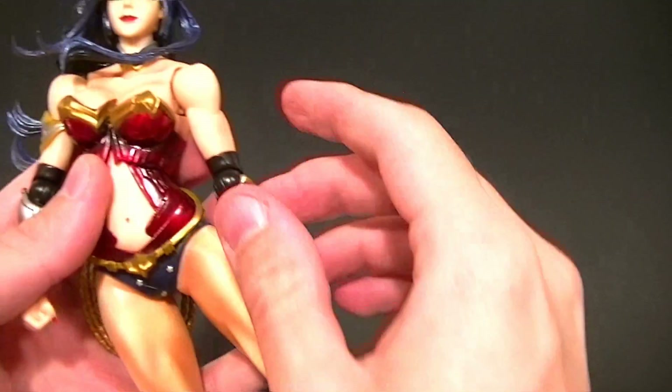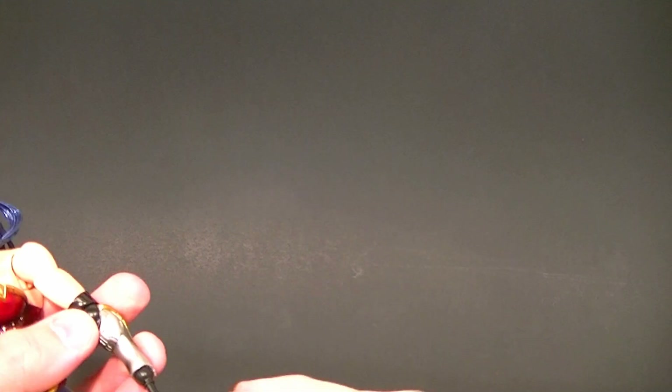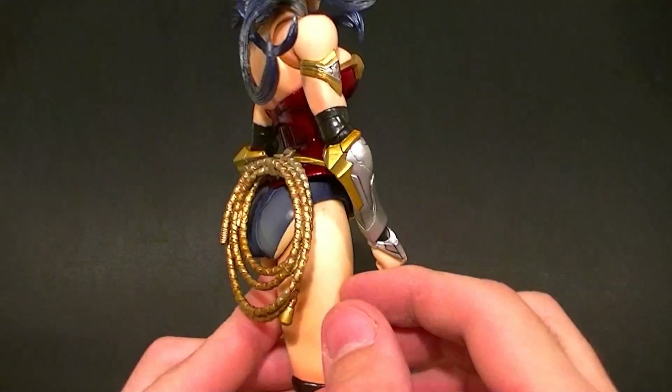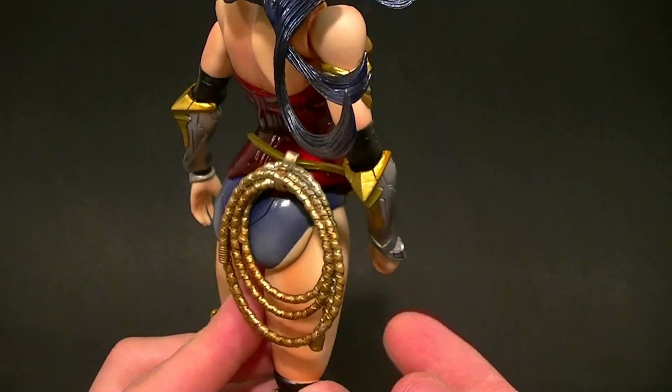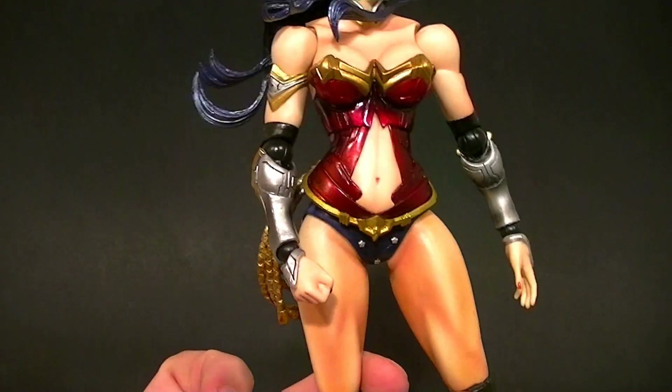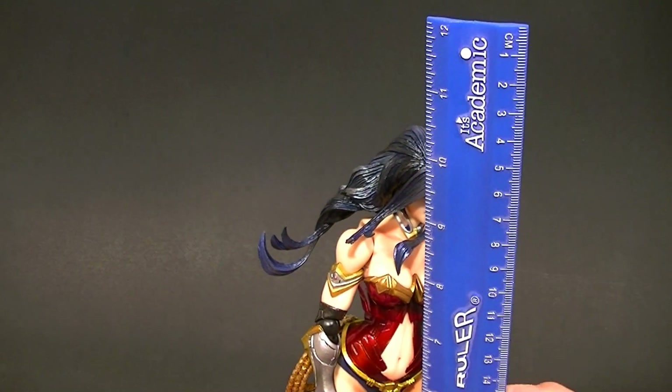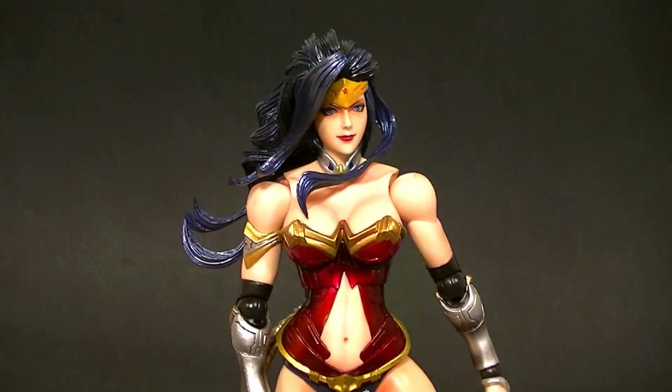Be careful when you're doing that with the head because the joint is pretty tight — you don't want to mush everything and scratch up all the paint. She has a good batch of accessories there, as you can see. Unfortunately, the lasso is not an accessory — it's connected to her loosely, but it is connected.